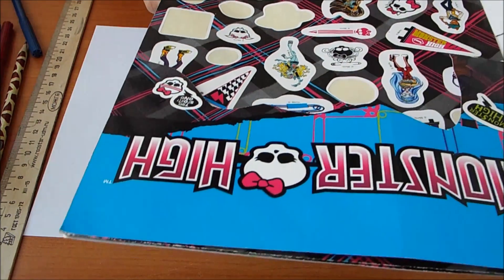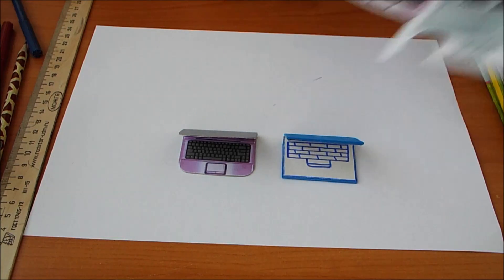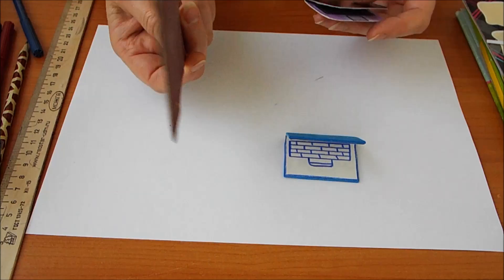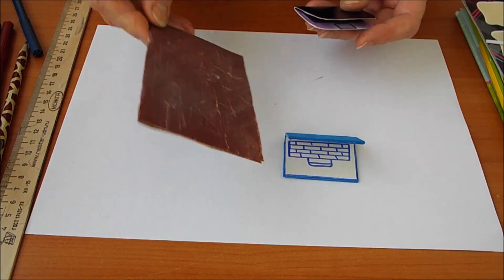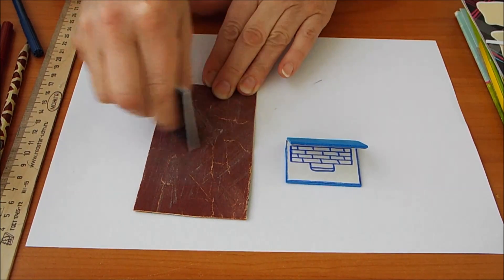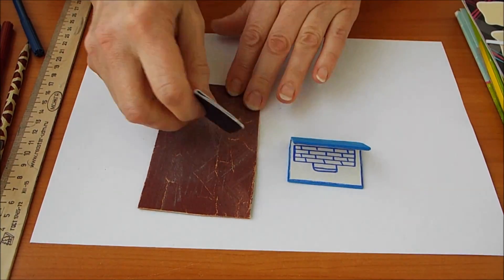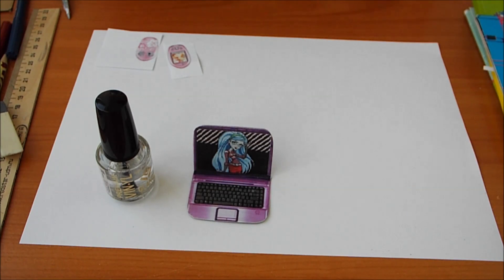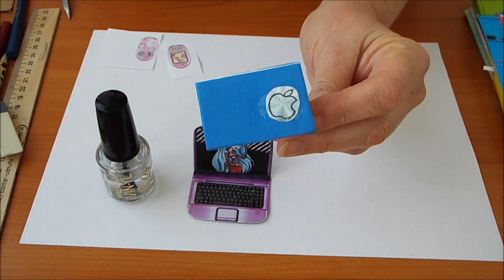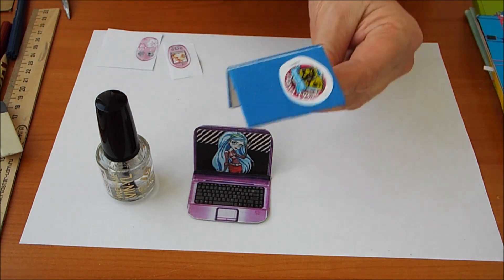У меня вот есть наклейки. Я могу выбрать любую наклеечку. А здесь я могу выбрать вот такое яблочко — у меня есть. Сейчас буду приклеивать. Я беру наждачную бумагу, сложила пополам и на картонку приклеила. И теперь весь компьютер вот так заравниваю, выравниваю края, чтобы они были аккуратные. Один компьютер внутри я покрыла бесцветным лаком, а здесь испортила клеем — он ничем не оттирается, и я тоже приклею сюда наклеечку.